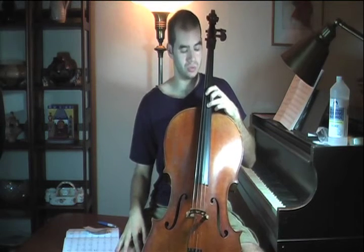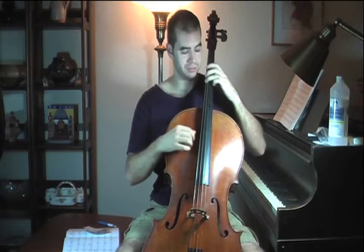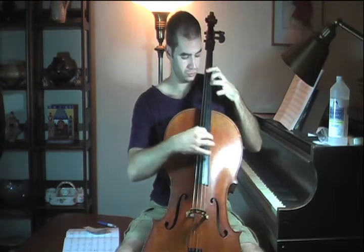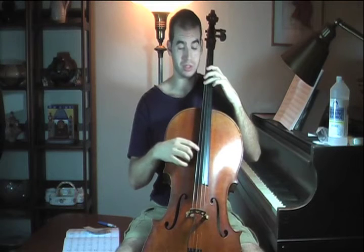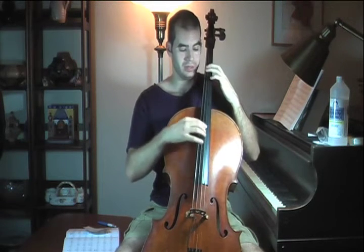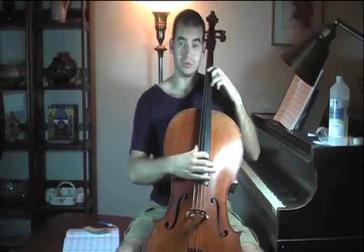So you don't have to really move anything — you just move one finger across the string. That would be a pull 2 chord. Another example of a pull chord would be a pull 3, where you pull your third finger. So here's a B major chord. I have my third finger on F sharp, my first finger on B, my first finger on F sharp, and then I'm going to pull my third finger over to D sharp.